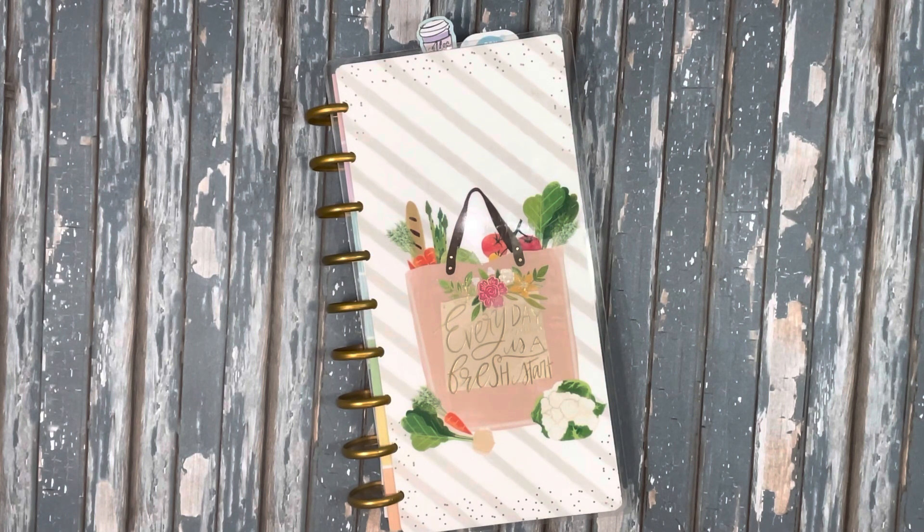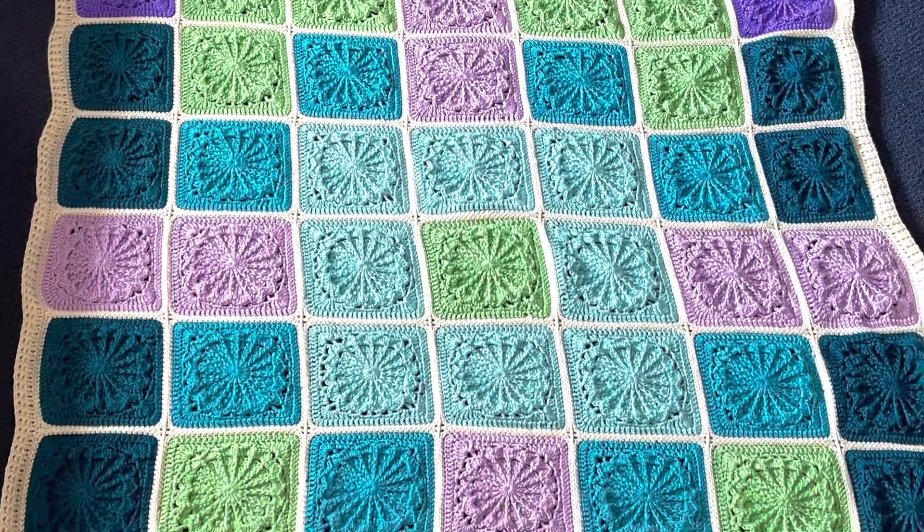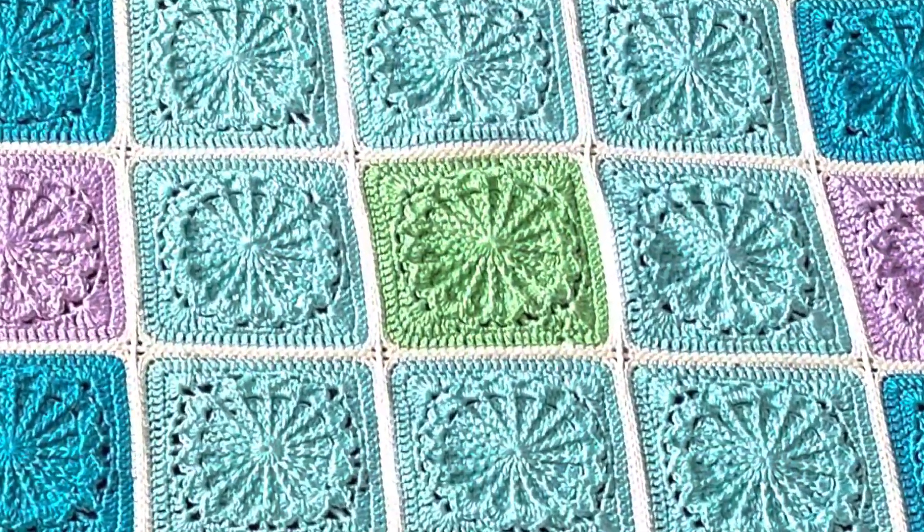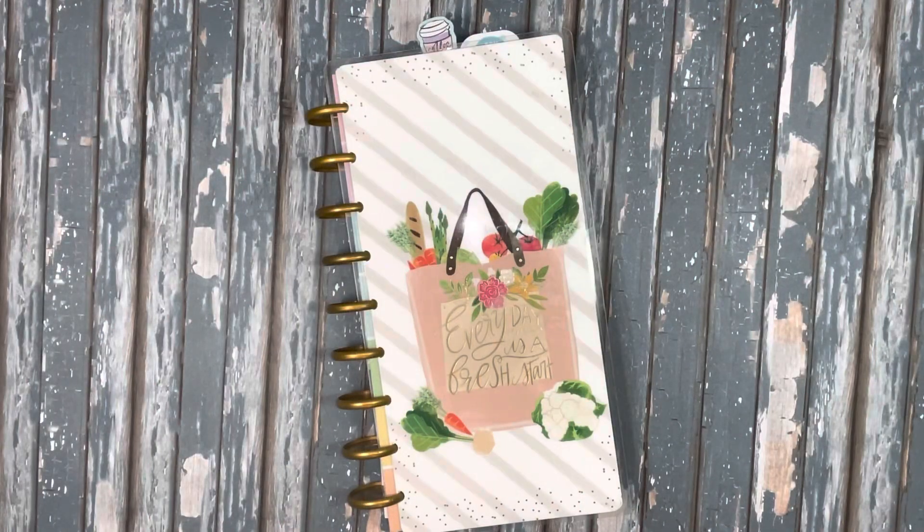I also finally finished the Afghan — or at least one of the Afghans. I have one more to go. I'm going to put a picture of it in right now so you can see proof that I did it. It's absolutely gorgeous; I think she's really going to like it. My goal is to have the second one done by mid-July because we're going on a trip and I want to take it with us.